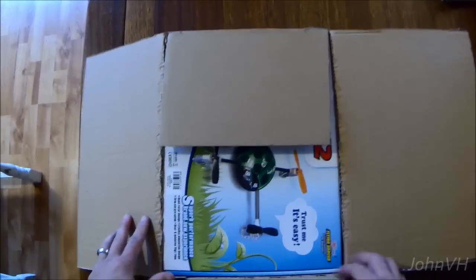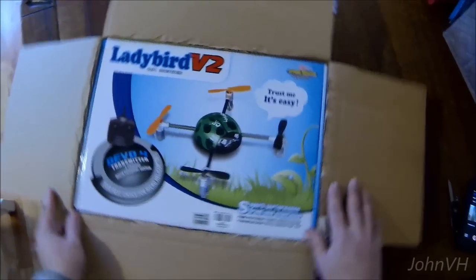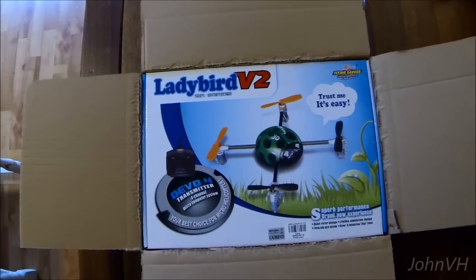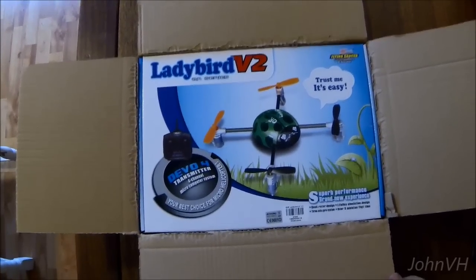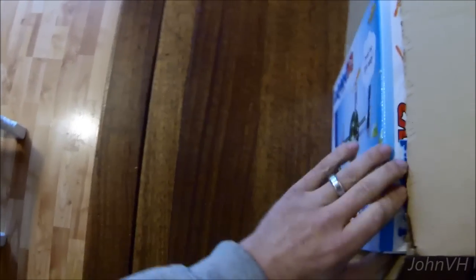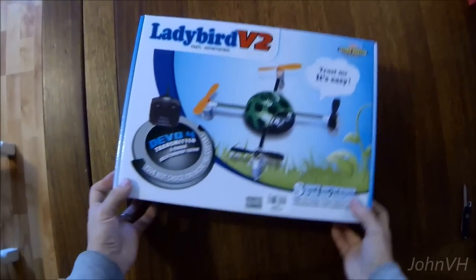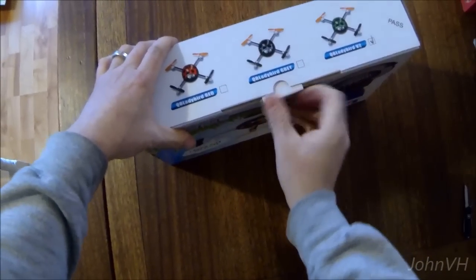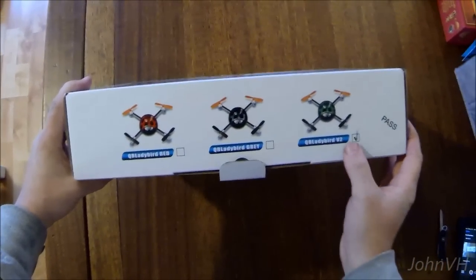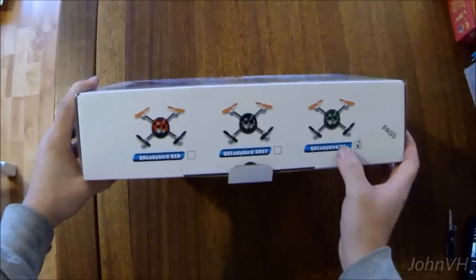Here is my new Ladybird. I'm excited to put the Readymade RC Micro Pico FPV system on there. It's going to be a lot of fun. I've got different colors — I've got a green one. I've got the V2, that's why.